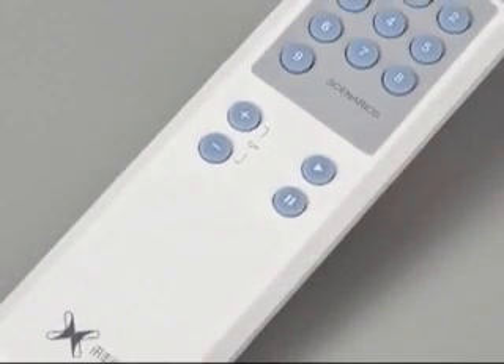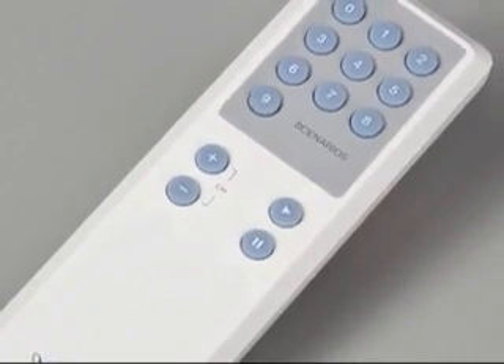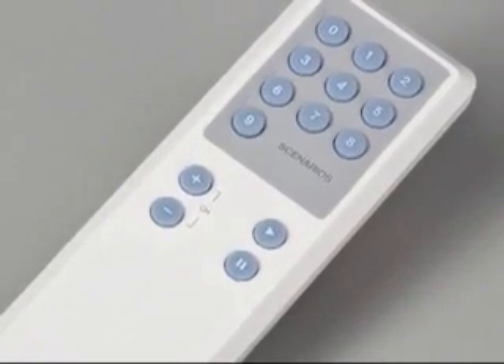Lastly, the remote control allows the instructor to make changes while standing several feet away from the device as students are using it.